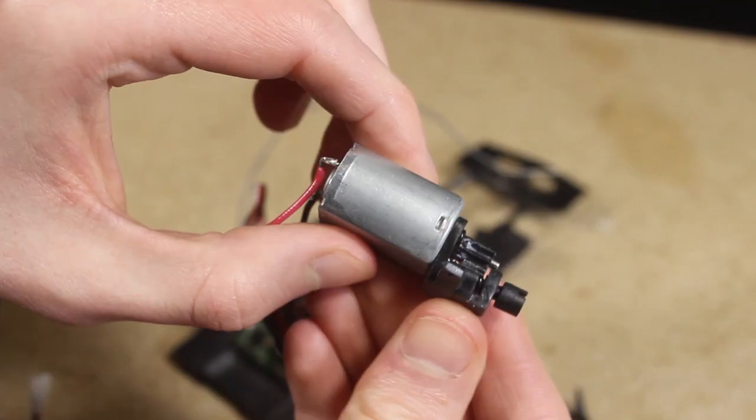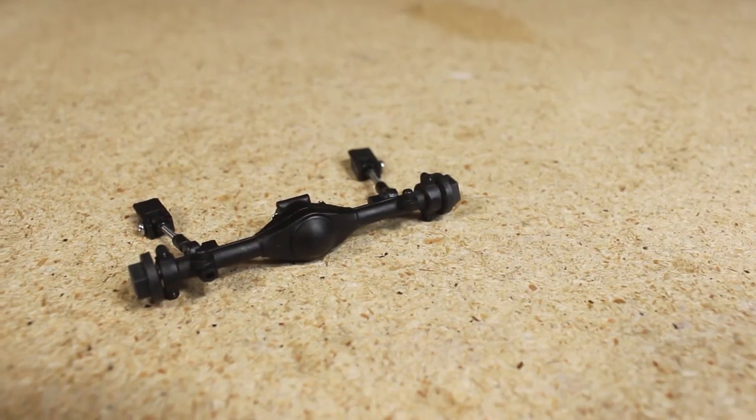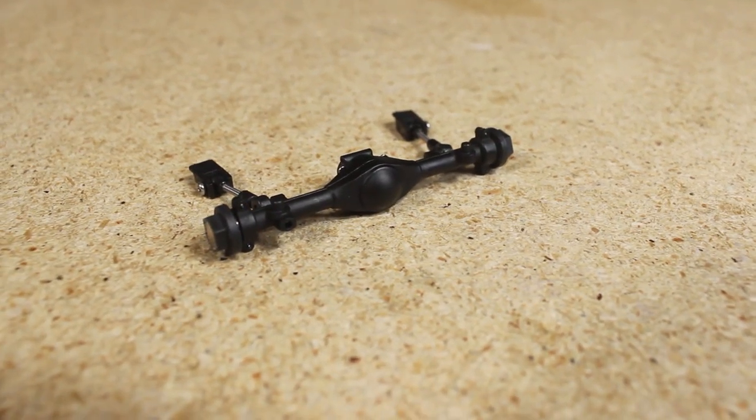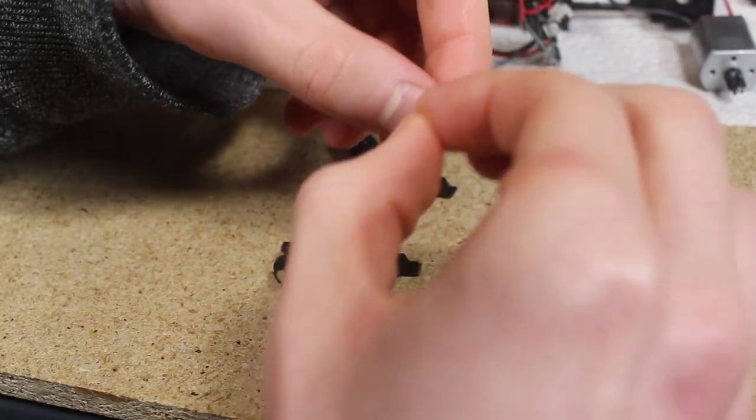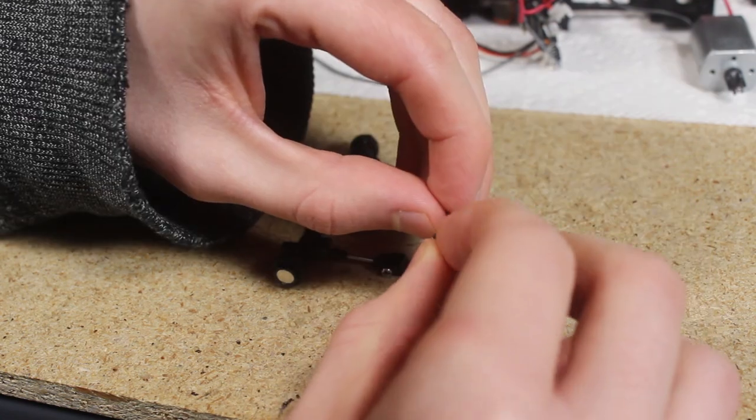Last week I was able to make a lot of progress on the Firebird drift build. I'm currently in the process of doing a complete overhaul of all the suspension and drivetrain components, using this opportunity to install revised and upgraded versions of the parts that I had previously.